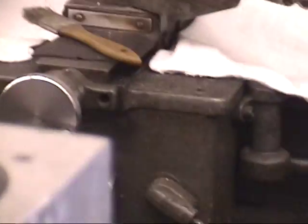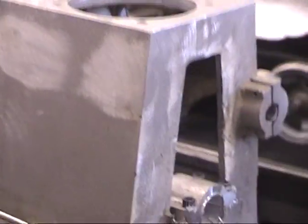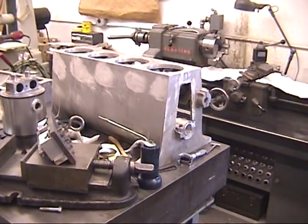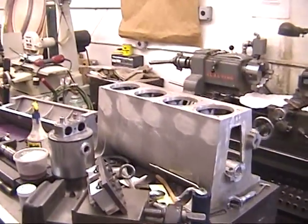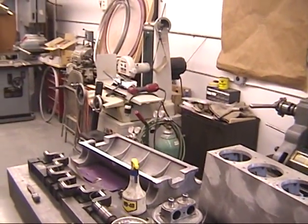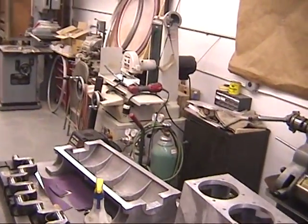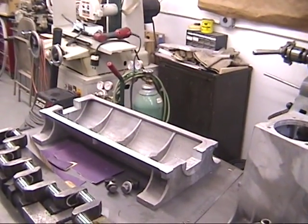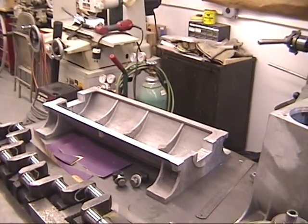Right now we can see a vertical four block on the work bed — that's another project, working up another reproduction vertical four. And looking over that, there's what you'd call an oil pan or sump back there. That is the sump, the base for the V8 case — for the V8 we just looked at on the machine.